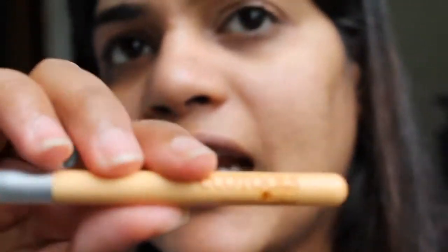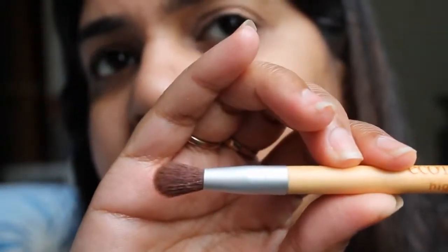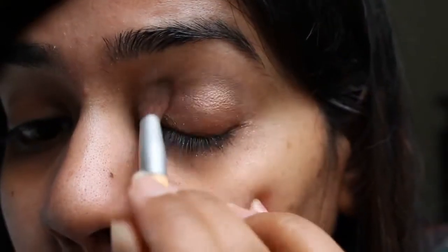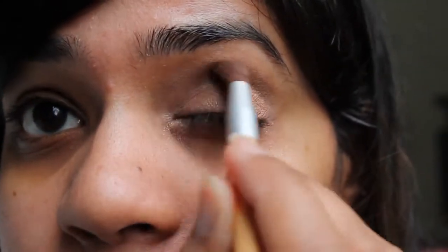I'll take my Eco Tools highlight brush — it looks like that. It has a little dome that is perfect for the crease. I'll dip that in the color Snake Bite — that's Snake Bite right there. I'm going to basically deepen the eye shadow just a little bit.